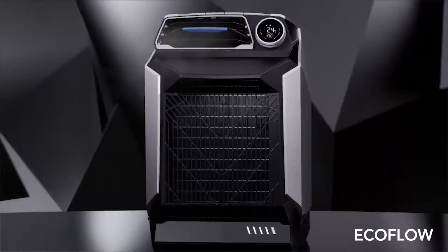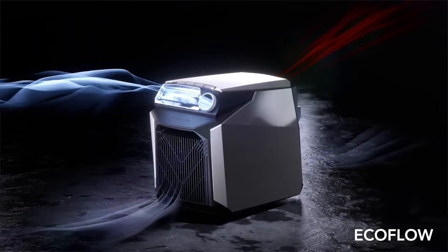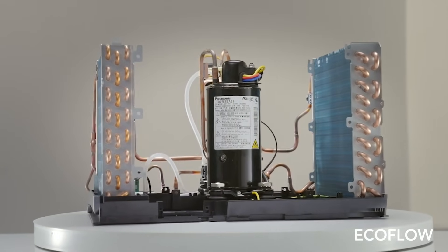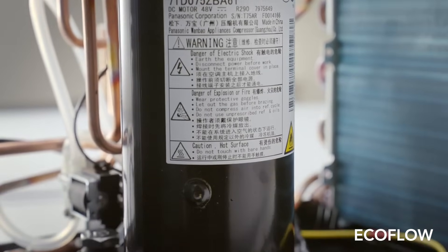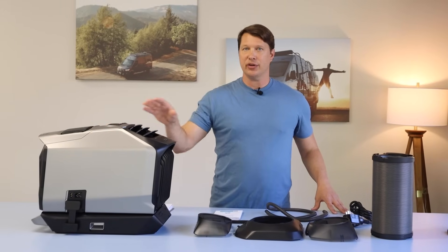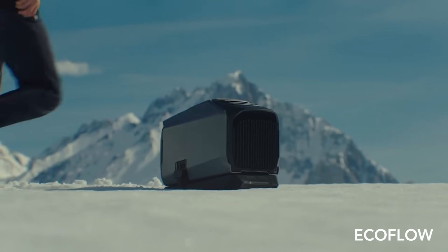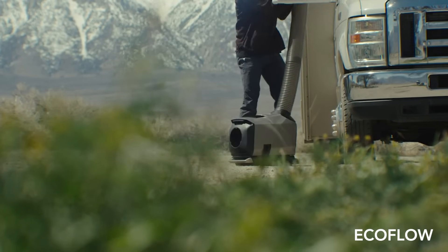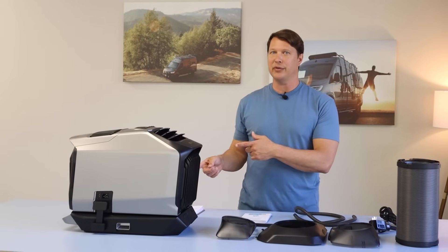Looking at the technical specifications: this is a true air conditioner — not a swamp cooler, not a partial air conditioner. It uses a compressor and conditions air the same way your home or car AC does, so the air coming out is really cold — I've seen it down to 50 degrees or lower. The unit is relatively lightweight; with the air conditioner and battery together you're still under 50 pounds, making it portable enough for car camping or short distances.